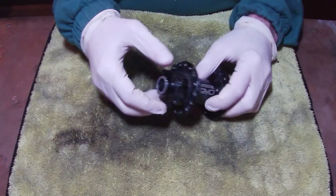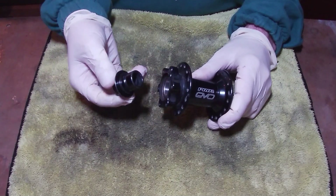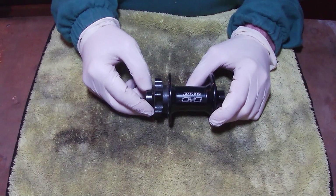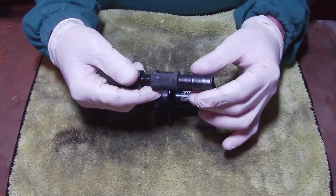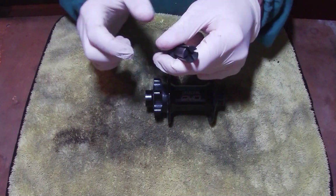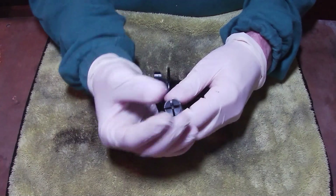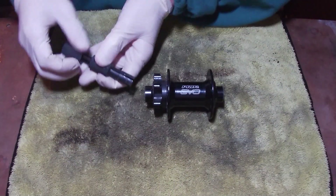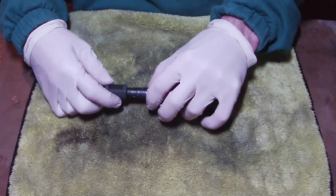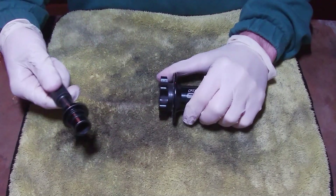First things first, you have these two end caps on here. Luckily on this one they just pull off, but they can be a little bit problematic on some hubs. Probably the easiest way is to get something like a bearing puller — as you tighten this part the end basically expands outwards and splays out. Then you can slot that end in there; it's a 15mm bearing puller and you'd just tighten that and wiggle it off.